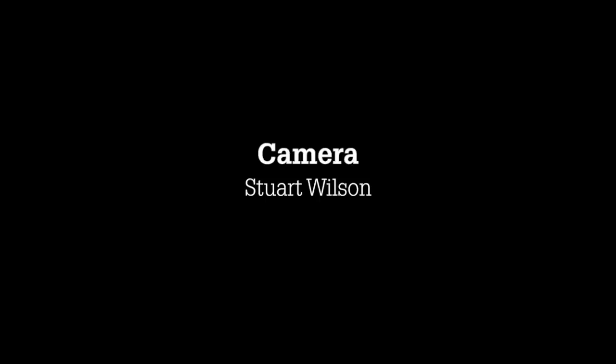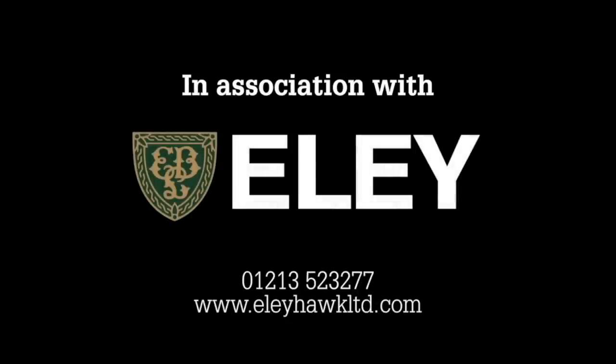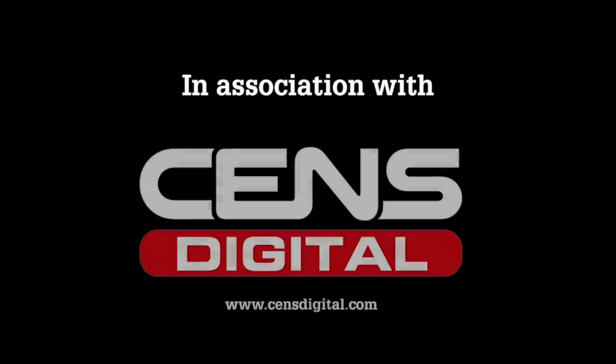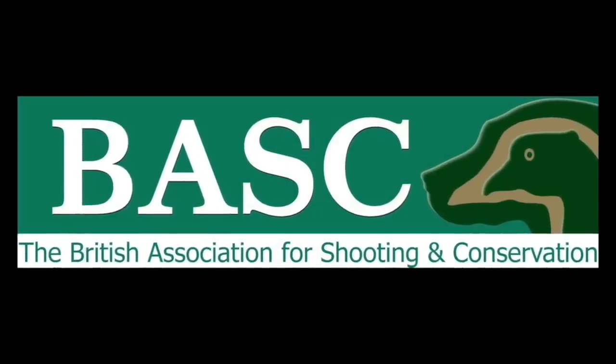Well, that's it for this week — thanks for watching. Please like us on Facebook and follow us on Twitter. And if you're not a member of BASC, it's time to join now. BASC: looking after your sport, looking after you. This has been The Shooting Show.